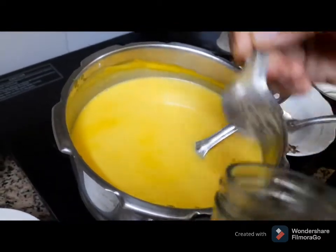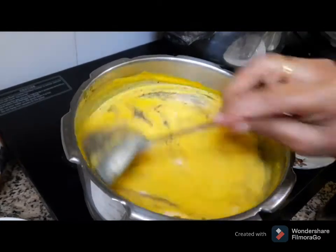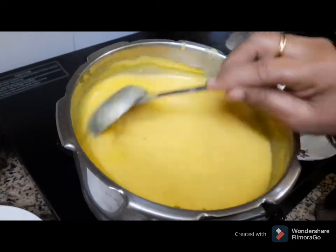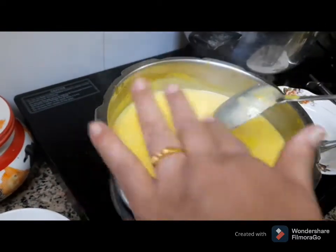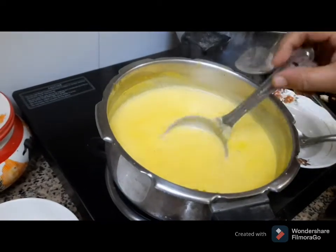Then get the pepper powder. If you don't want to cook it, you will need to cook it and cook it.